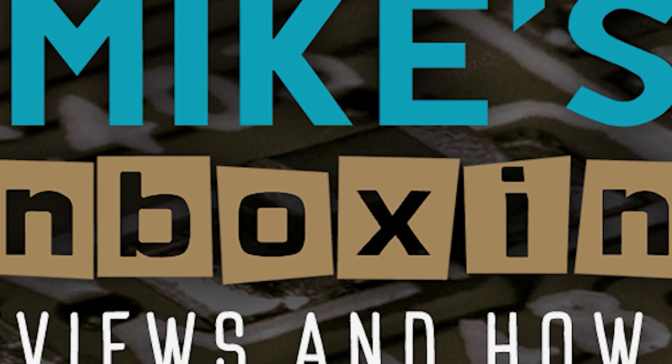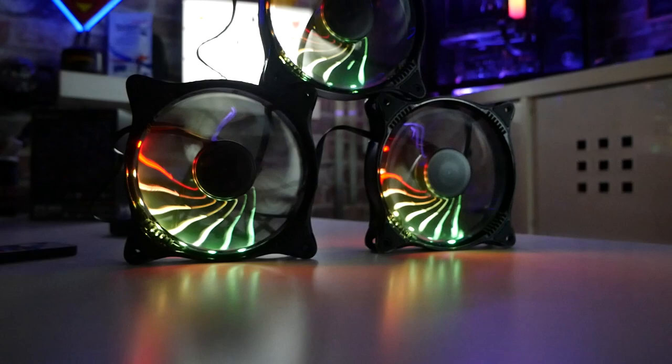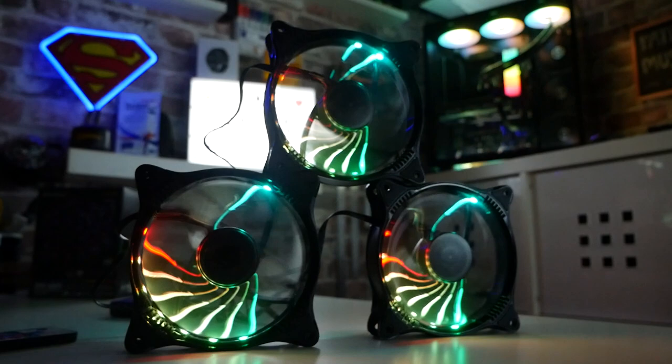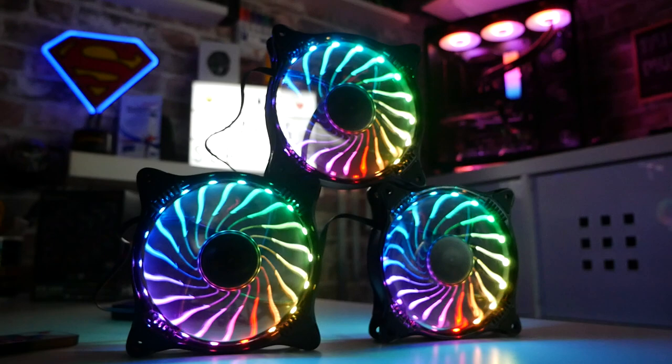In today's video we'll be taking a look at a set of fans that comes with a control hub and they've got a really unusual look to them. You've probably seen from the b-roll we've filmed — these are something a little bit different. They're not your typical addressable RGB fans. They've got a very strange look to them. On the Aliexpress site they're described as a dreamy star effect, although I think they actually look quite like fireworks, or specifically a catherine wheel.